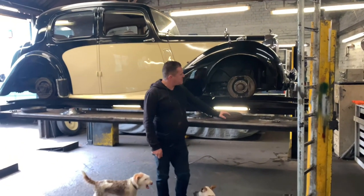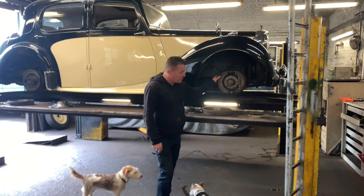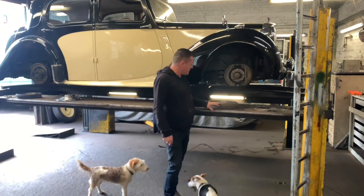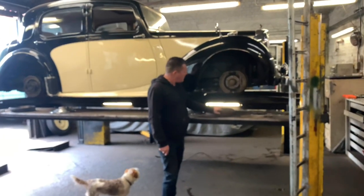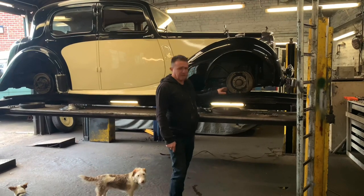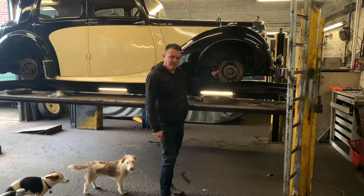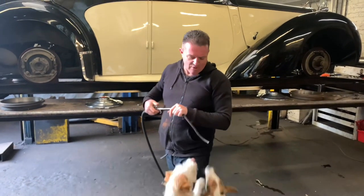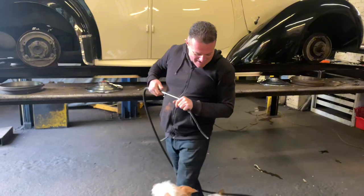We've got all the wheels and drums off the Alvis, and as I suspected there's nothing really untoward going on inside any of these brakes. They all look to be in good order with plenty of meat left on the shoes. The drums all look fine. We've got a fair bit of rust here and there — probably from not being used much — and dust from where it is being used. So we're going to clean everything up, wash everything down, put it all back together, adjust the brakes, give it a run, possibly adjust them again. I'm also blowing some rust out of the brake lines with the airline, which is always entertaining because of the attention the airline receives from the dogs.